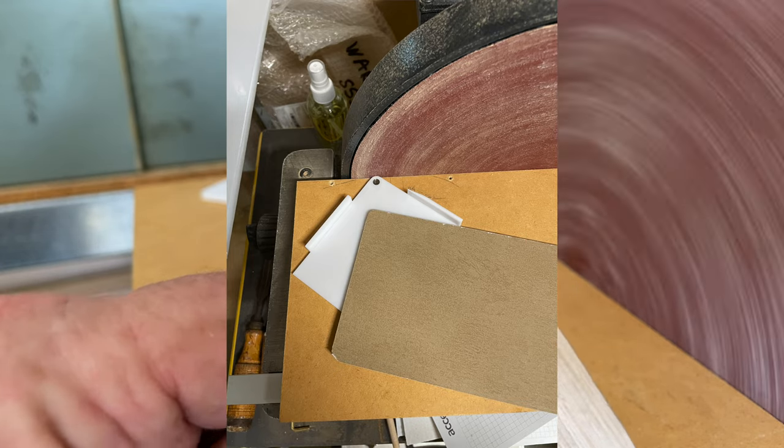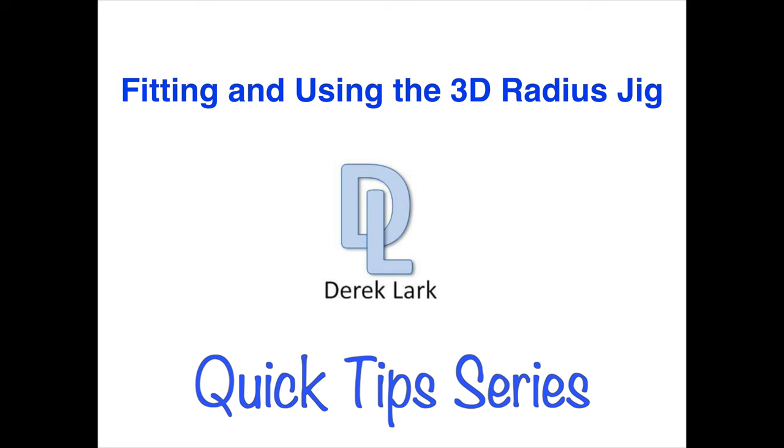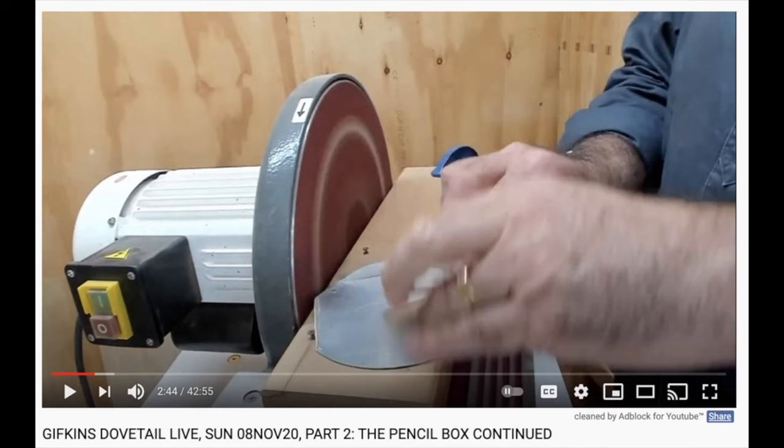If you need to sand neat radii on your woodwork projects, here is an easy way. Cole Hosey from Giffkins Dovetail Jigs uses a similar method, and this jig is based, with his approval, on that design. I will add a link below where you can see his at work.